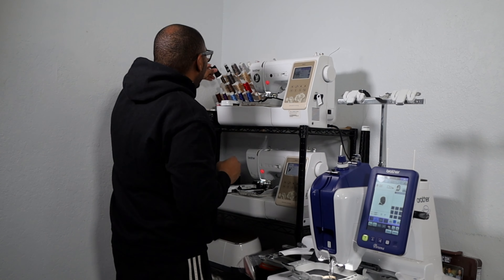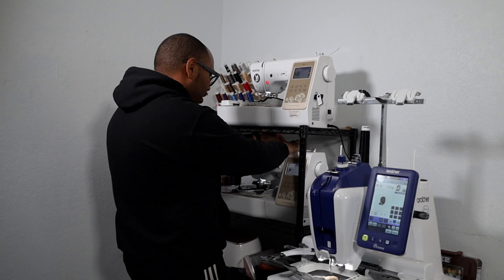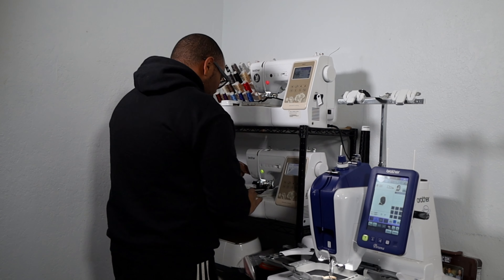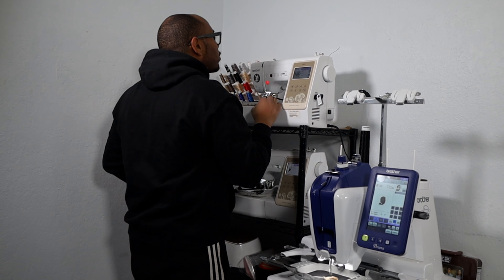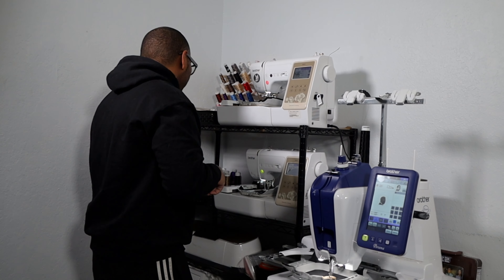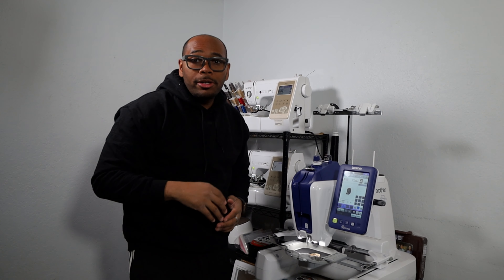I'm switching the Malcolm X design thread from black to a silver color - I'm using the Sulky 1011. For the upper machine, the Damn design, I'm going to be switching that to yellow. I got this big spool - this is the Madeira 1124. As I mentioned earlier, we do got some new embroidery files on the Etsy shop: the Martin design where he's all beat up from Tommy Hearns, and a new Coming to America design. If you want to pick those files up and add them to your collection, click the link in the description box and purchase yourself some new embroidery files.